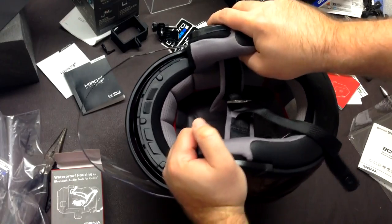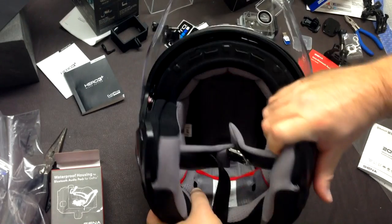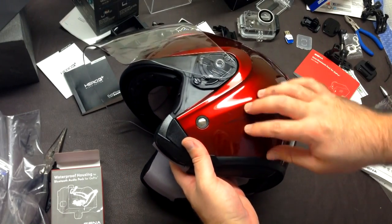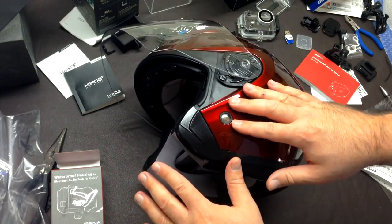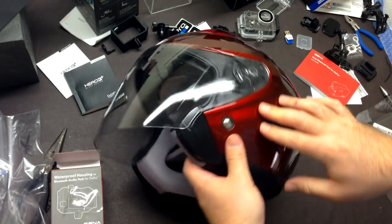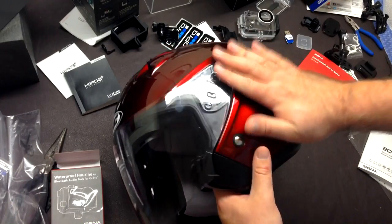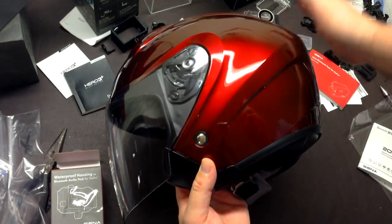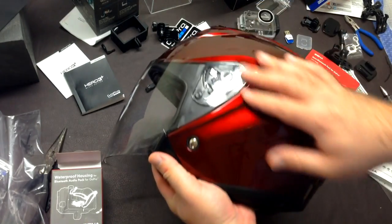Obviously without the chin bar it's lighter — I'd say about three-quarters the weight of the Shoei RF-1000 she was coming from, partly due to the lack of the chin bar but also because the shell feels thinner. Maybe that's a sign of the times — our RF-1000s are from 2006, eight years old, and materials have definitely improved. This is their current model as of 2014. The finish is absolutely beautiful — automotive grade with a little metallic flake, and nothing rattles. Very tight.